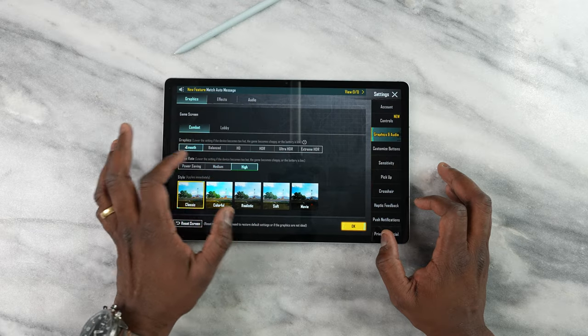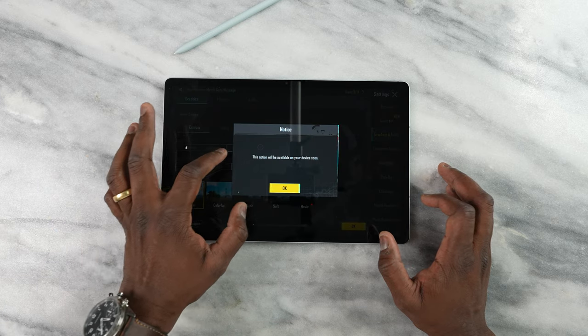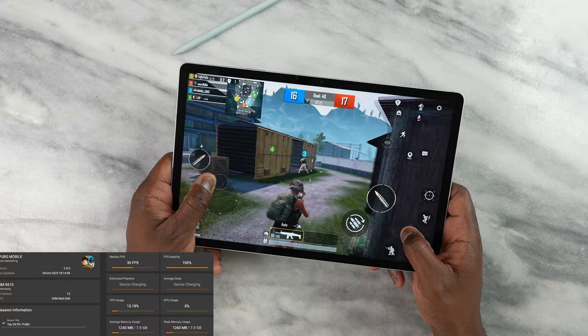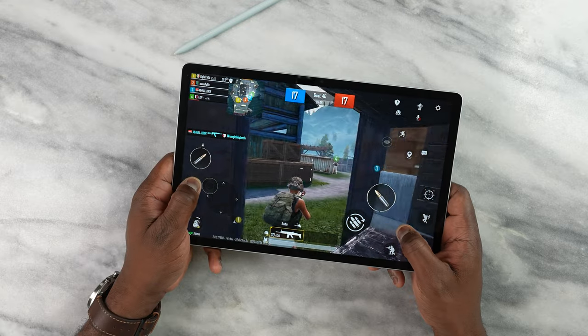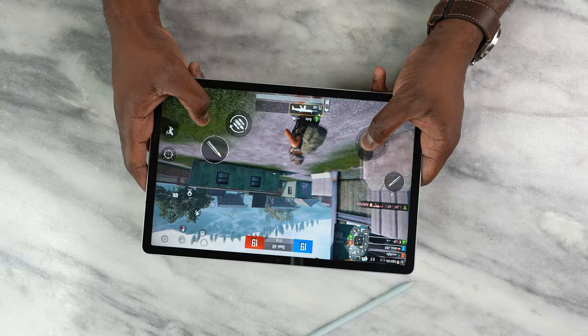Moving over to PUBG Mobile — not a lot of settings are available. This Exynos processor isn't built for high-level gaming, and you can see we're getting 30 frames per second on HD settings. Still good, plays well — I died quite a bit, but you get the idea of what this thing can actually do.